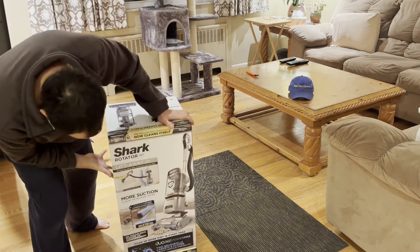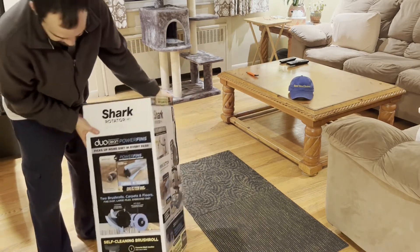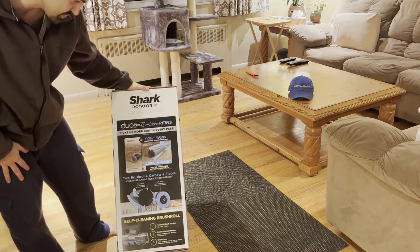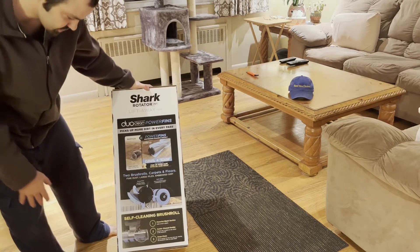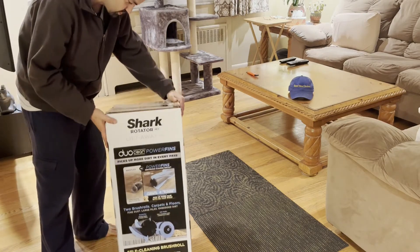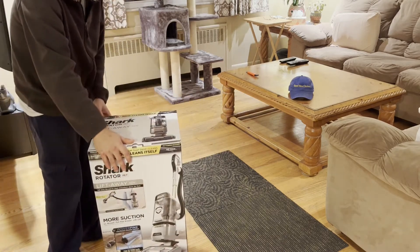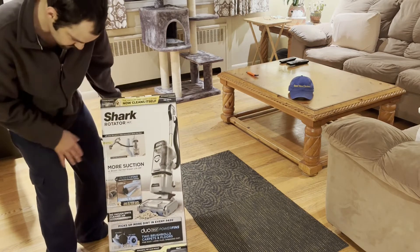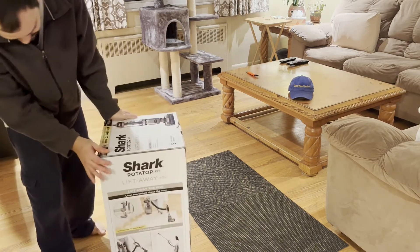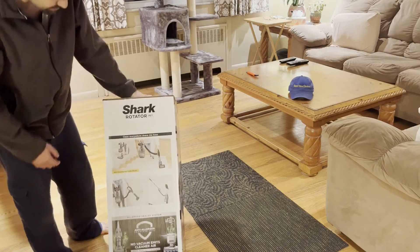We'll spin it around so you guys can pause it and see everything. It has Duo Clean Power Fans — picks up more dirt in every pass. This is the first time we're getting it with brush rollers that aren't supposed to get clogged up. It's a self-cleaning power brush. It comes with a five-year warranty. The vacuum that cleans itself is what they claim. And it lifts away so you can do stairs and all that.